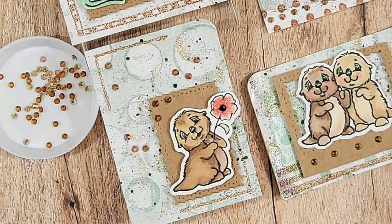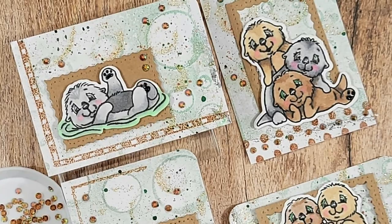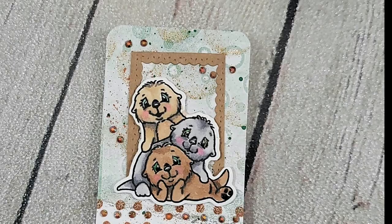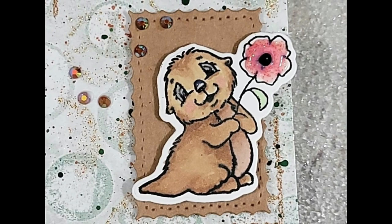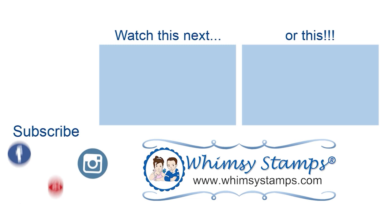I'd invite you to hop over to the Whimsy Stamps Facebook group — it's called Whimsy Stamps and Inspiration — we have contests and giveaways for new releases. You can also join us on Instagram and Pinterest for bright new inspiration from our huge design team. Thanks for spending time with me on the Whimsy Stamps channel — I'm Nancy the Handy Scandy for Whimsy Stamps, and I'm out.